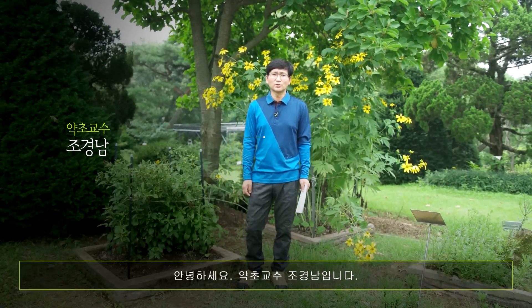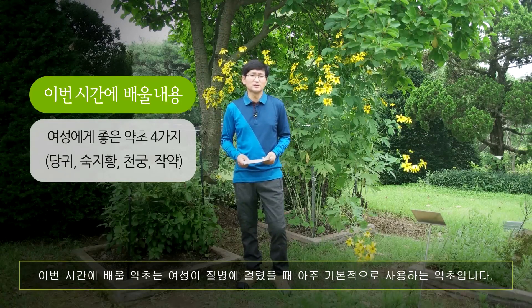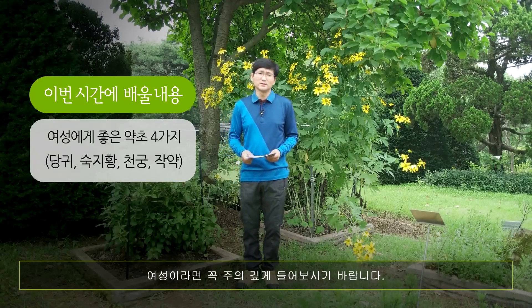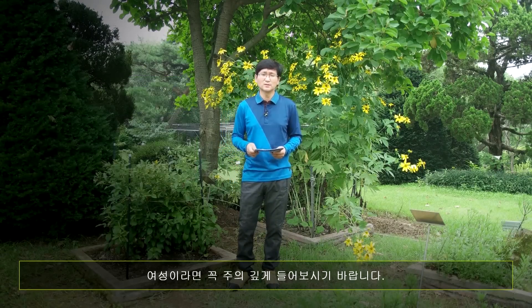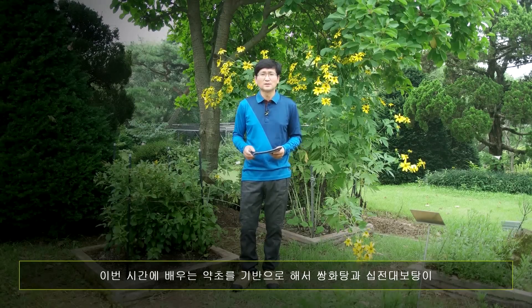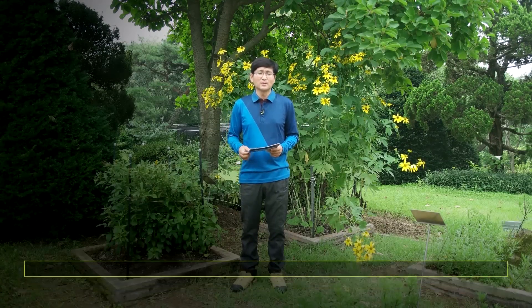안녕하세요, 약초교수 조경남입니다. 이번 시간에는 여성에게 좋은 약초 4가지 종류를 배울텐데요. 이번 시간에 배운 약초는 여성이 어떤 질병에 걸렸을 때 아주 기본적으로 사용하는 약초입니다. 여성이라면 꼭 주의깊게 들어보시기 바랍니다. 물론 남성에게도 좋습니다. 이번 시간에 배우는 약초를 기반으로 해서 쌍화탕과 십전대보탕이 만들어지기 때문입니다.